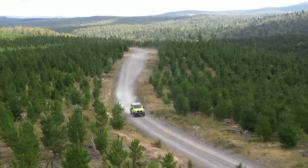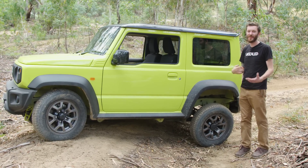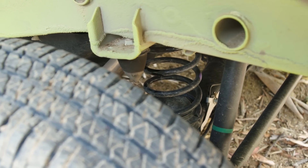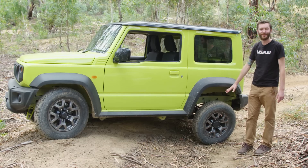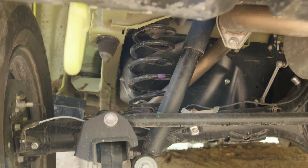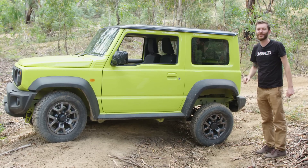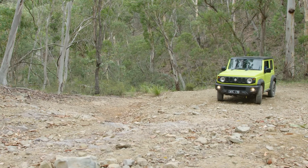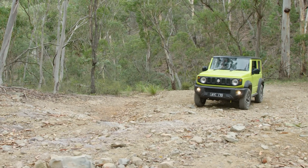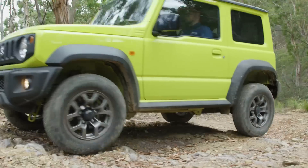We headed out to the tracks to put the Jimny through its paces. The Suzuki Jimny has solid axles front and rear, which means probably not as good on-road dynamics, but a decent amount of suspension travel off-road. This is the absolute limit, and I can show you why. It's got a decent amount of flex — not the best, not the worst — but it's also got a decent traction control system, which we're going to show you next. We're coming up to a really cool little climb, going straight into it. We're going to be lifting wheels in just a second.